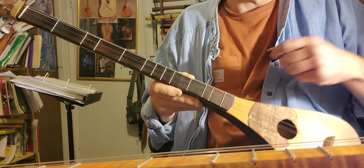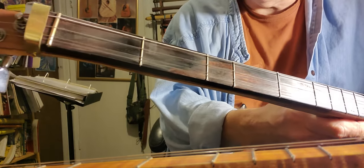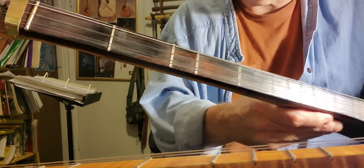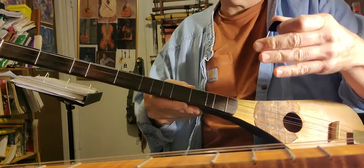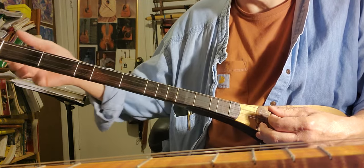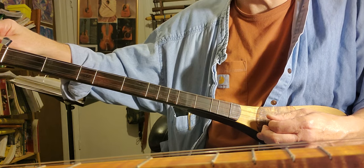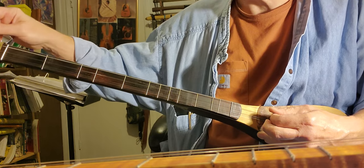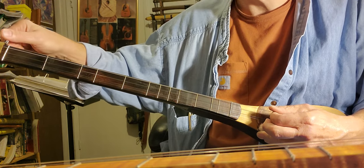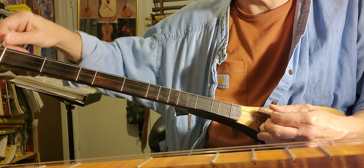Definitely a much more dramatic sound. Now, it has four strings, so the first string is a double chord, so you get more treble punch in this. And I'm in C-sharp, G-sharp... no, I'm lower than that. Yeah, C-sharp.